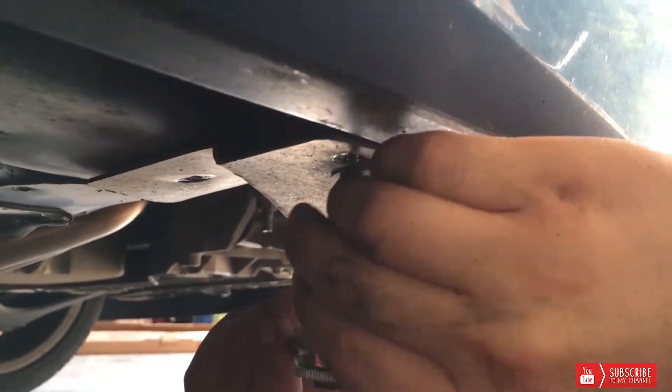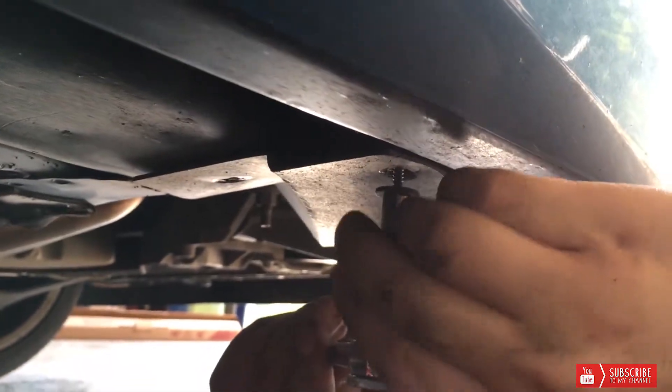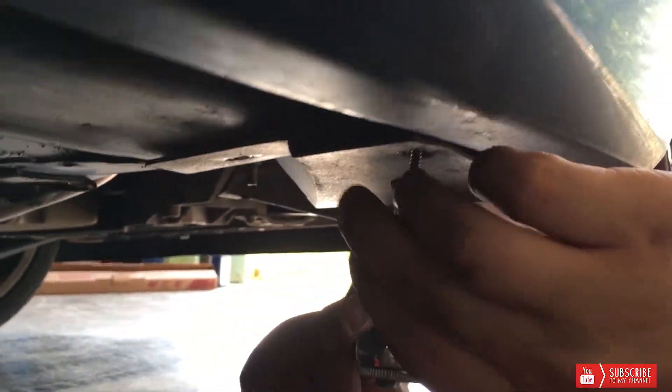On the bottom of the splash guard you're going to have 10 millimeter bolts, and then you're going to have some — we're using a 9/32 but the correct size would probably be a 7 millimeter.